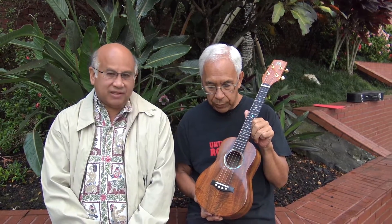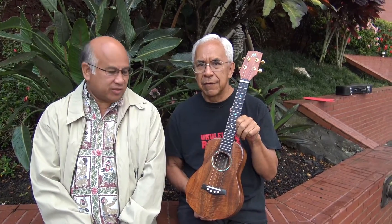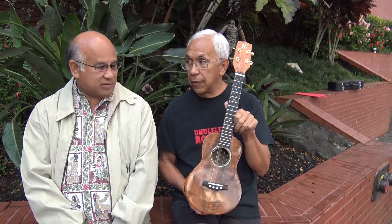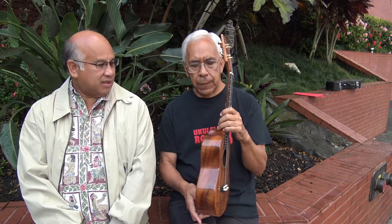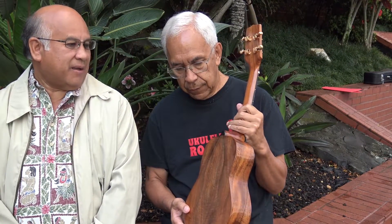Let's first talk about looks and design. Well, it's traditional. It's fairly simple. There's not a lot of bling to it. It's all koa — koa front, back, sides and a neck also. The front board is ebony.